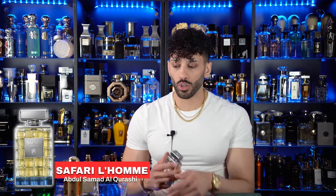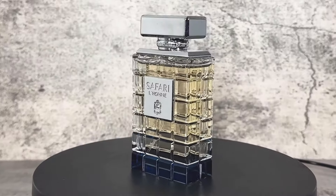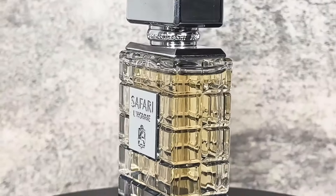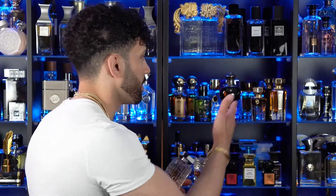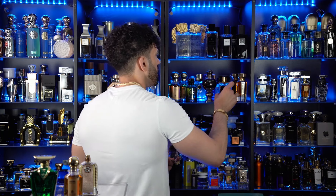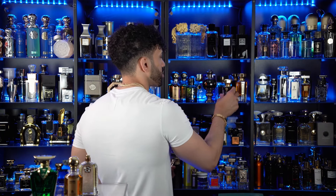The next one is from Abdul Samad Al-Qurashi as well, and it's called Safari Loam. I didn't see much information on this when I purchased it, and I never saw a review for it. The marketing around this is that it's like a companion to their very successful fragrance Safari — the original — which comes in a square bottle and is a beautiful leather and saffron fragrance with an African inspiration. This is like a more French take on the whole Safari concept.